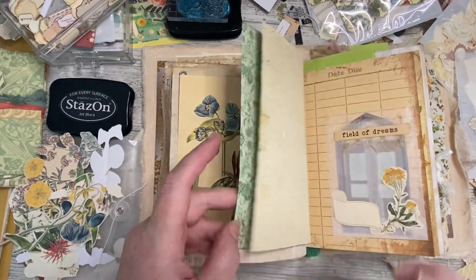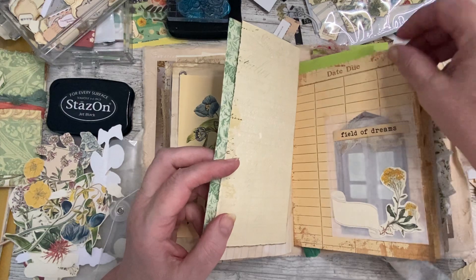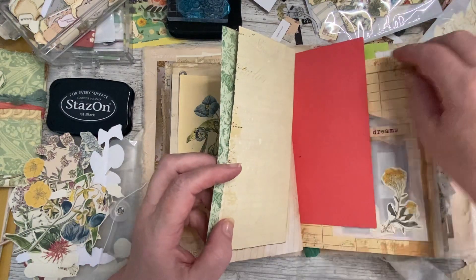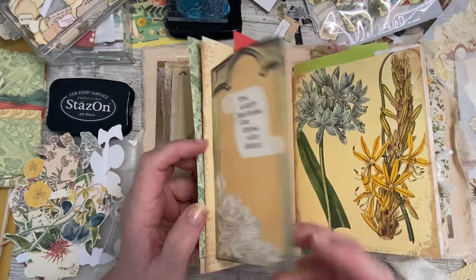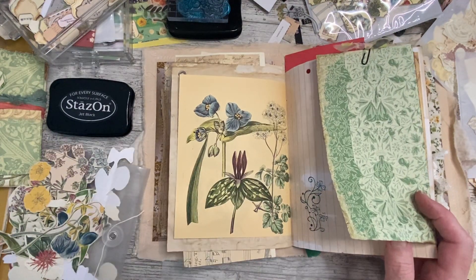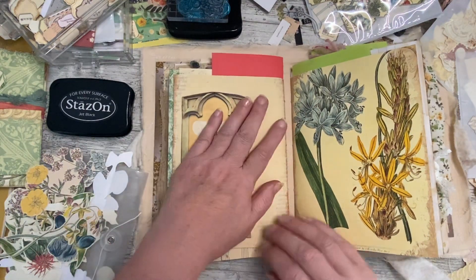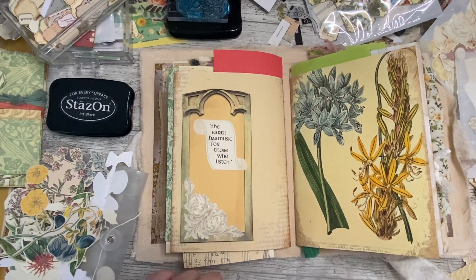Just give it a minute to dry — shouldn't take long. Did I want more? I don't know why I didn't have one of those in there. Okay, this one needs something. Is that the first one done? Oh we did quite well then.